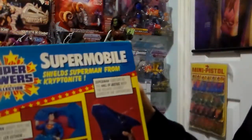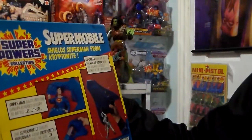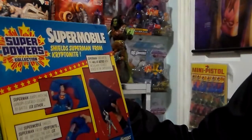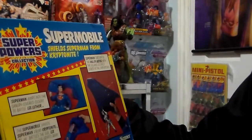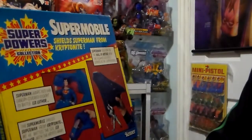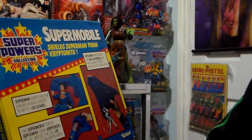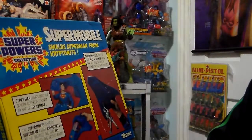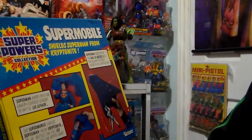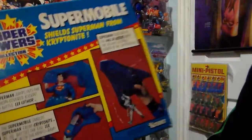And the back — it says: Superman flies off to the Hall of Justice with the villains security locked in the Captivators. Superman jumps into the catapult-covered cockpit to battle Lex Luthor. The Supermobile shields Superman from Kryptonite as he battles the evil Lex Luthor with the Krypto Ram.